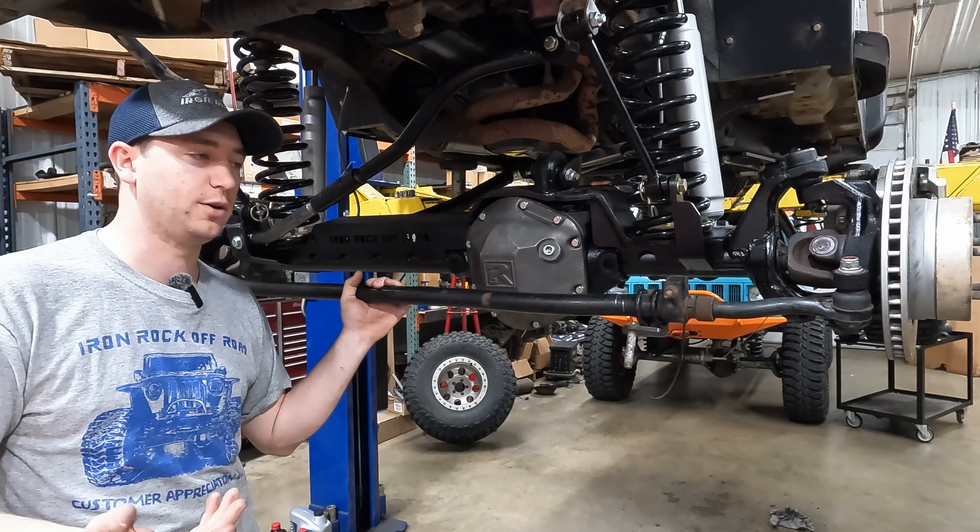With the vehicle down at ride height and wheels back on, tires as straight as we can visually get them, we're adjusting the double adjuster to center the steering wheel. The correct way is to get it as close as you can, drive it, and see how it tracks. We're still waiting on drive shafts so we'll get as close as possible for now. You should be able to adjust this by hand — adjust, then check your steering wheel.